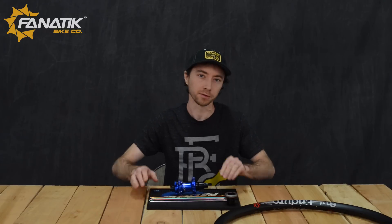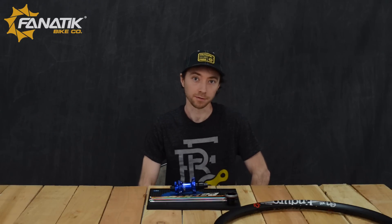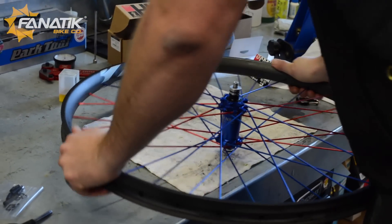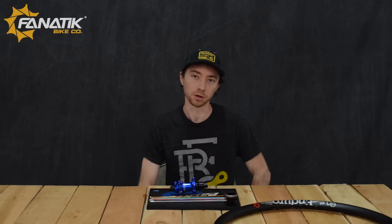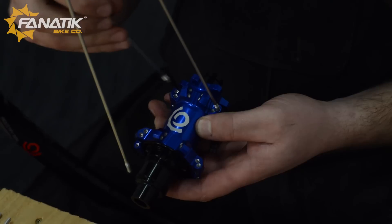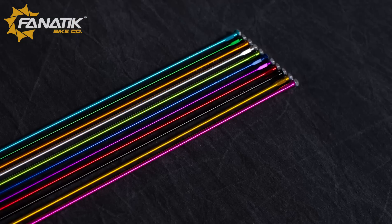There are also a couple of other benefits with the aluminum spokes. The first being stiffness. They're not really going to save you any weight — they'll be about the same weight as most traditional steel J bend spokes. With the Industry 9 system, the spoke threads directly into the hub flange, and the nipple is actually machined right into the spoke itself.